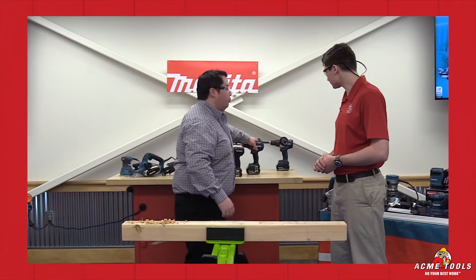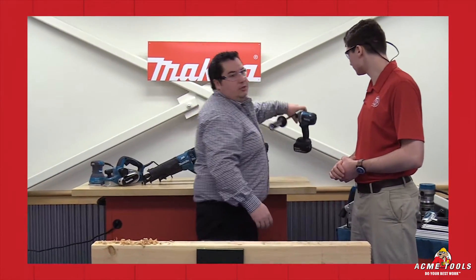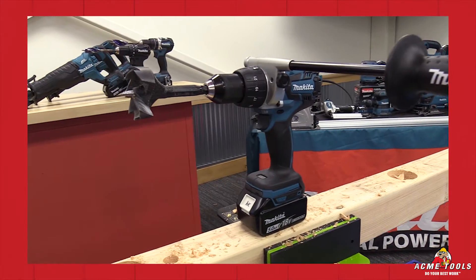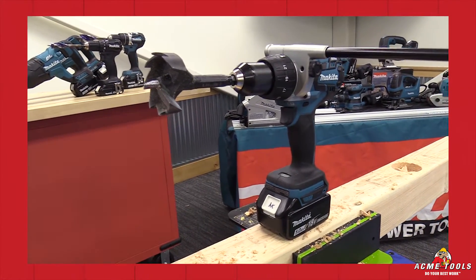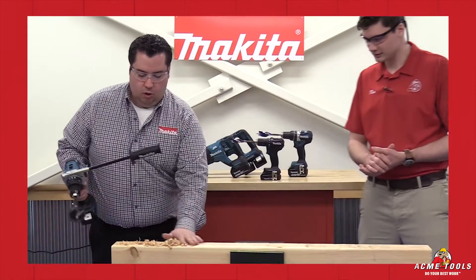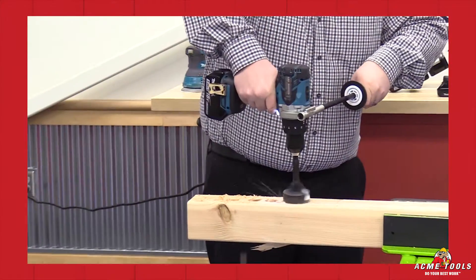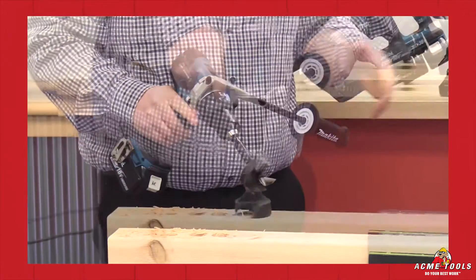Now let's go over our brushless premium. This is our XPH07. This is a 2 and 9/16 inch self-feed bit — a big self-feed bit that takes a lot of power. It doesn't work in second speed, so we'll go to second speed again to show you that start protection. Now, go to first speed.